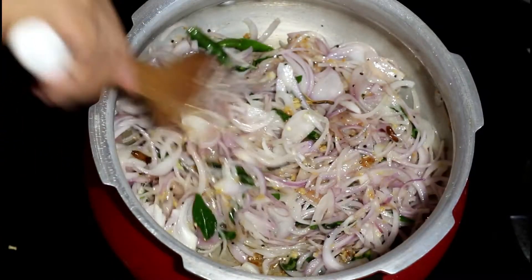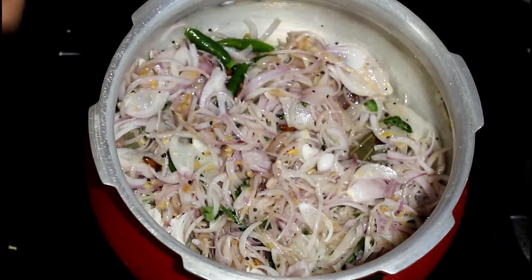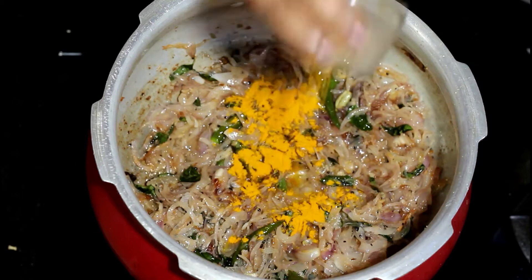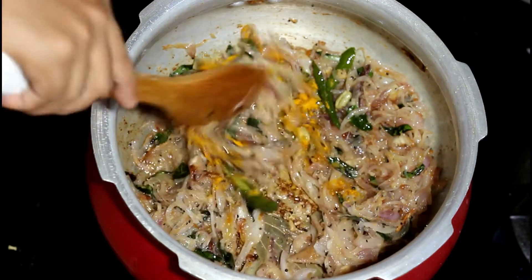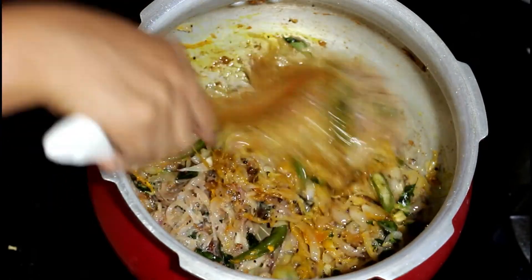Sauté this on a medium flame until the onions turn slightly brown. Once the onion turns slightly brown, add in the turmeric powder and sauté it really well until the raw smell is gone.